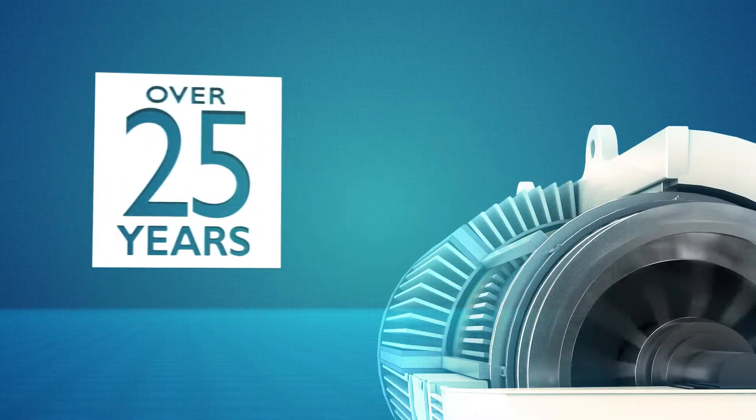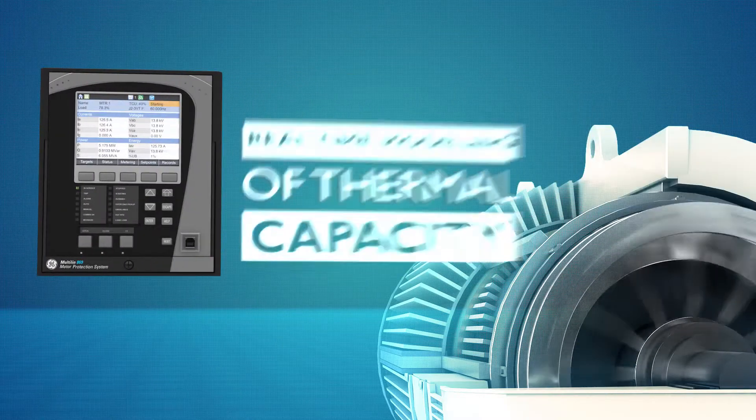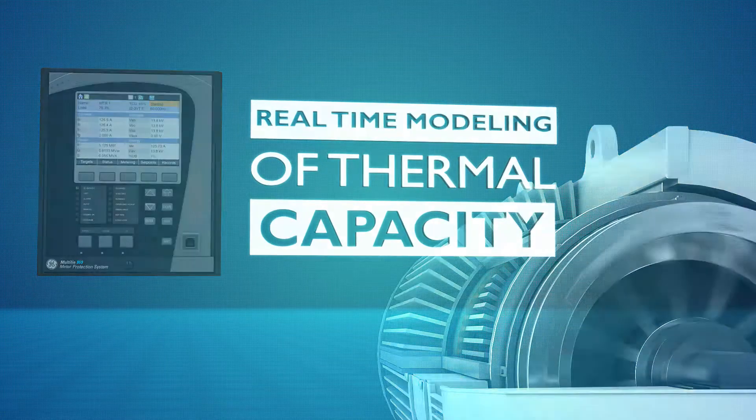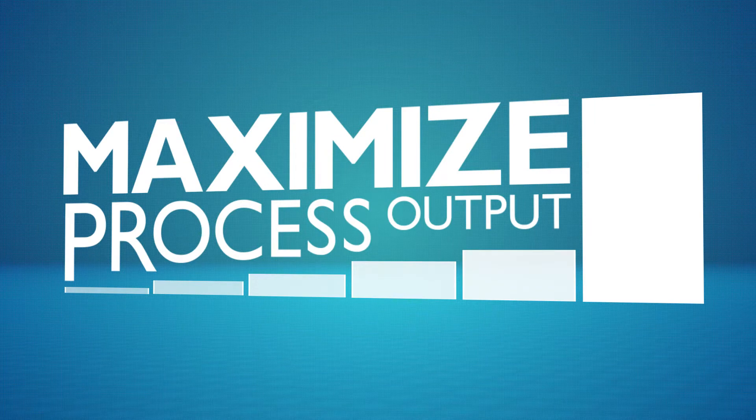Built on 25 years of thermal model experience, GE's Multilin 869 uses real-time modeling of motor thermal capacity, minimizing overprotection of custom-built motors and maximizing the process output.